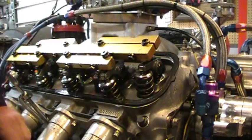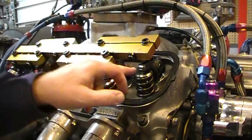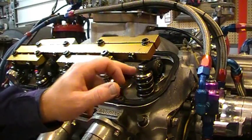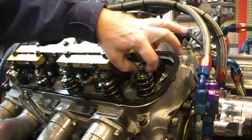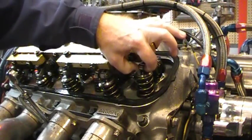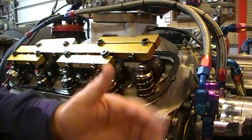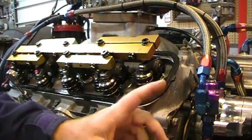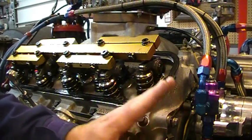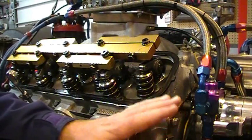We're zoomed in. I've got cylinder number 2 — this is the exhaust valve, this is the intake valve. We're going to check the lash, which is basically the space between the top of the valve and the roller rocker. I've got the power on so I can bump the motor around, but I've got the ignition turned off, the fuel pump turned off, and the water pump turned off — just the main power so that my starter works.